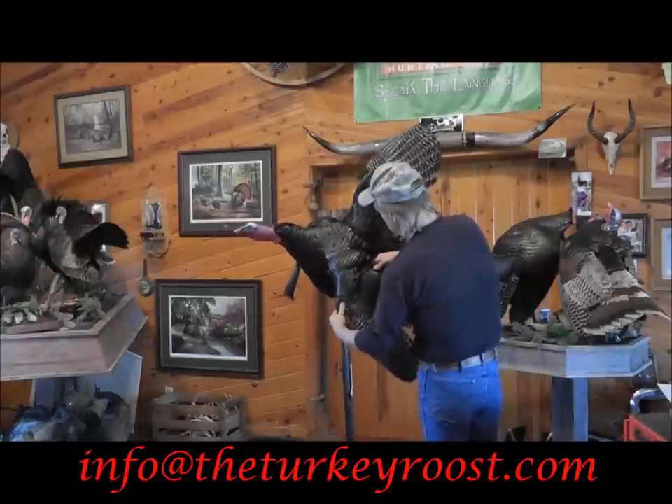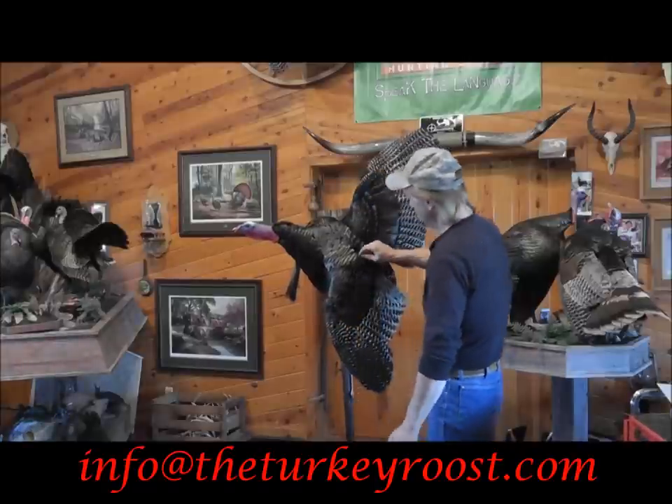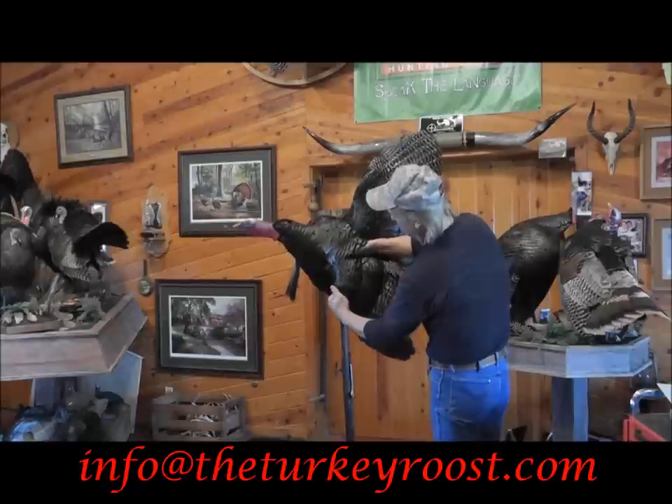In a turkey, or about any bird, they have a curve in their wing. So what you want to do is grab a hold of the humerus bone again and give the wing a curve — just bend it in.